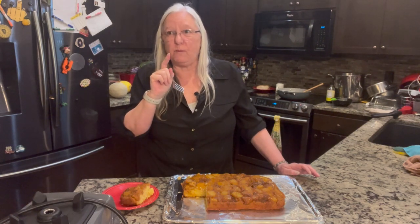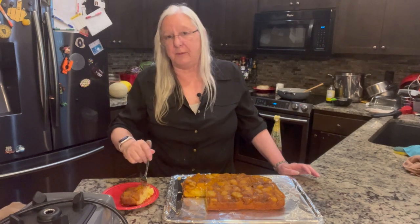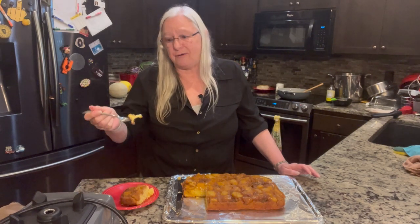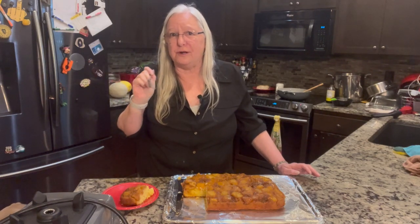Mmm. That is so good. I mean, what am I going to say — it tastes awful? I'm going to ruin the whole video. But that really is good.